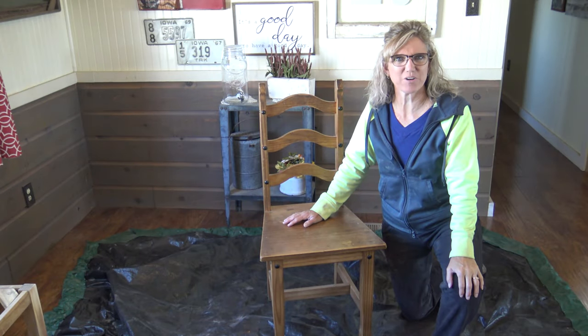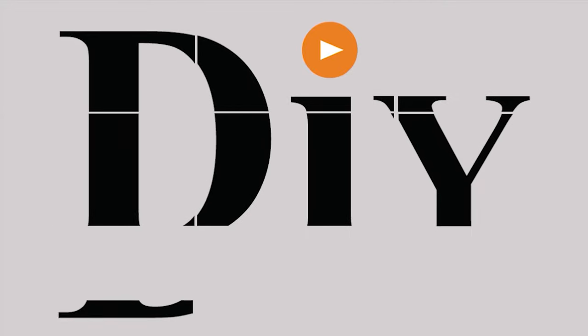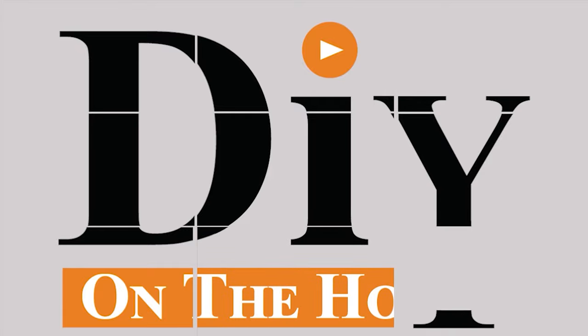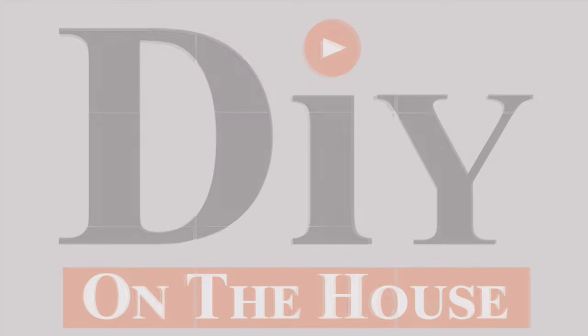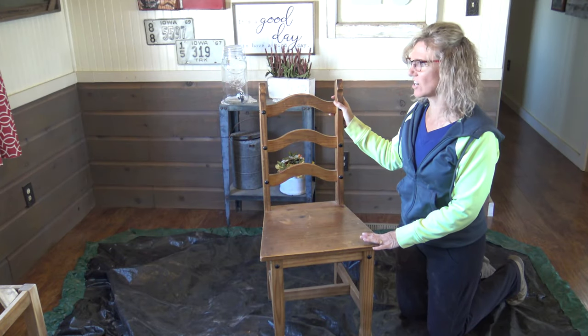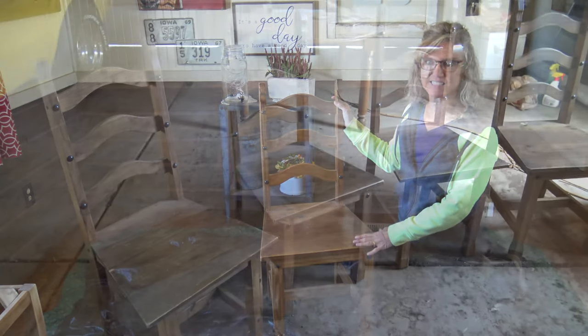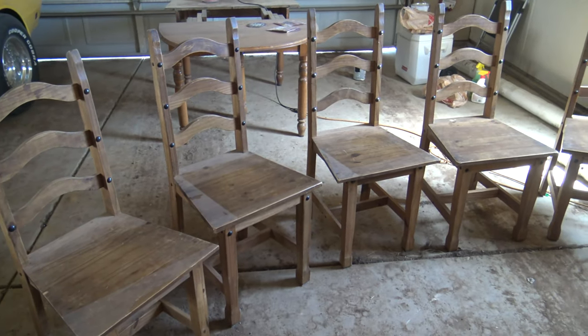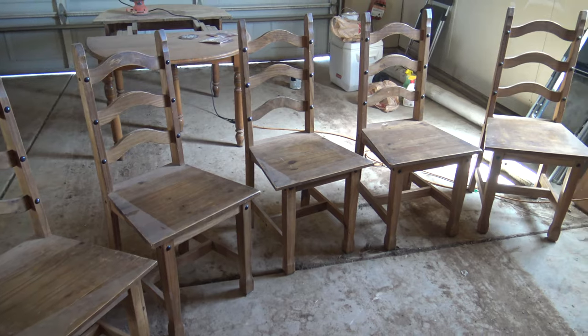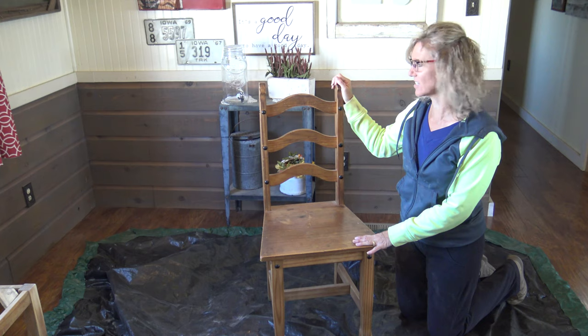Hi, this is Kara and this is DIY on the House. Today we're going to show you how to transform a dining chair. These are chairs that we've had in our house. We don't have a point of reference, but it's been at least a dozen years, and our style has changed. This is more of a western look. We're going to transform it and change it more into a country look.